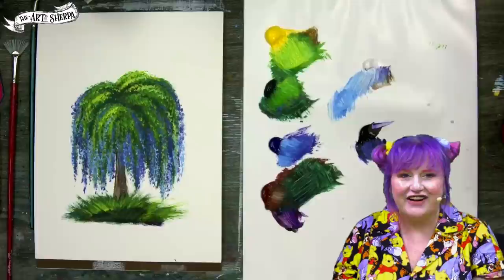It's looking really good — I hope you like yours! I cannot wait to show you what we're going to do tomorrow. Be good to yourself, be good to each other, and I want to see you at an easel really soon. Bye-bye!